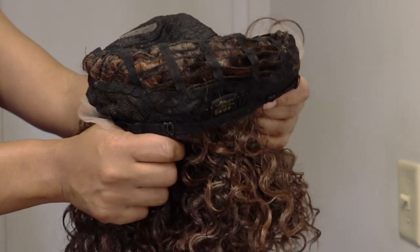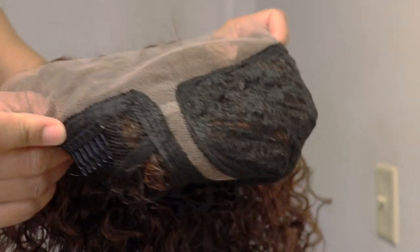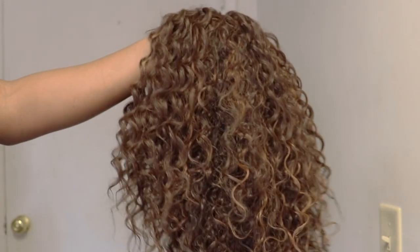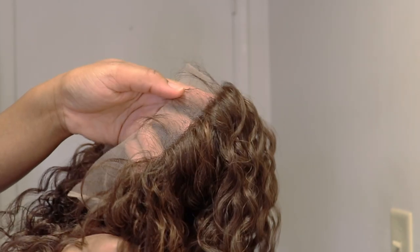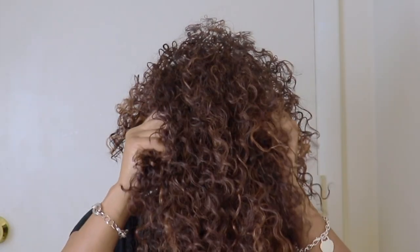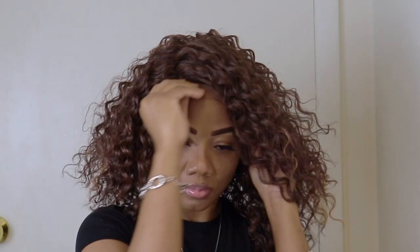The cap has a comb at the back, the adjustable strap, and two combs at the front. This is how the wig is looking, you all. And as you can see here, there are baby hairs. I'll go right into business and put the wig on so you can see how the wig is looking without any form of customization.